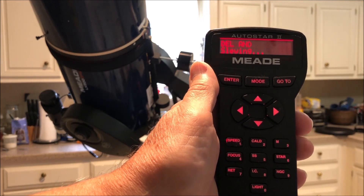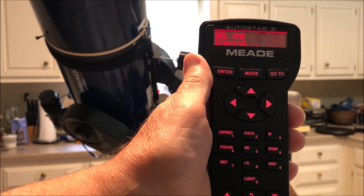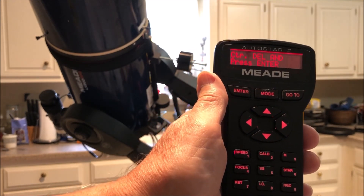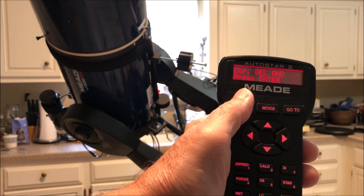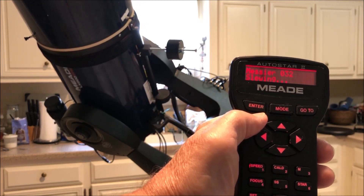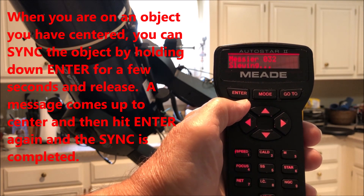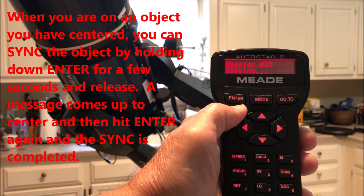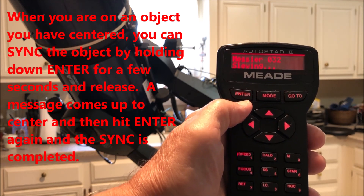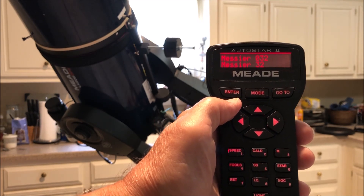Usually it's in the field of view of the finder scope — you center it in so you've got it in your optics, and you put it in your eyepiece view and hit Enter. Then it'll slew to the selected object you want, and usually it's in the field of view of your eyepiece or your camera. It's a more accurate way to use if you're having trouble finding something — you can use the High Precision feature.